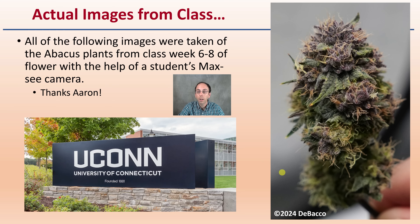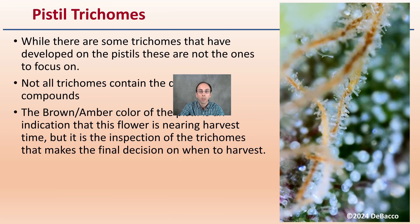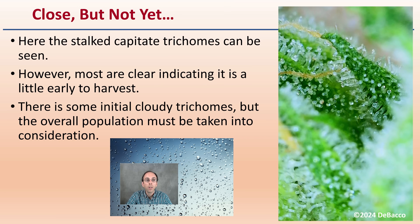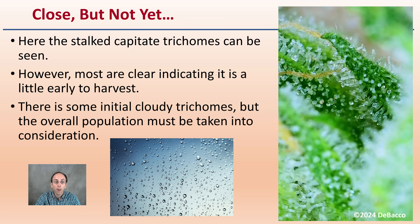This is a macroscopic look at one of the buds, and now we're zooming into the trichome structure. The pistils can contain trichomes, but those are not the ones to focus on — not all trichomes contain the desirable compounds. The amber-brown color of the pistil indicates the flower is nearing harvest time, but it is the inspection of the trichomes that makes the final decision. Here we see mostly clear trichomes, meaning it's too early to harvest, though some initial cloudy ones are present.